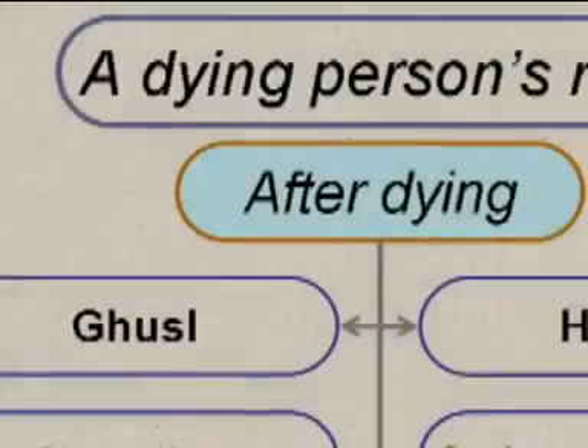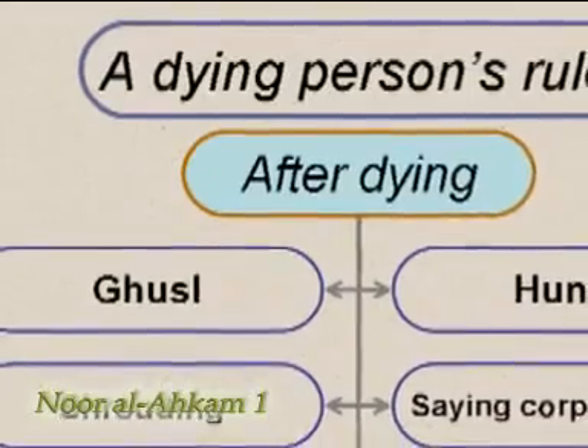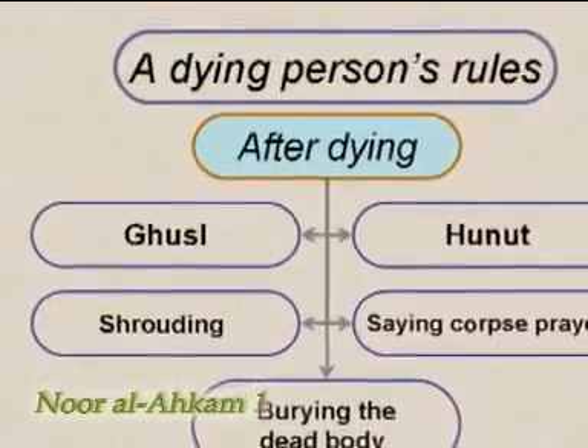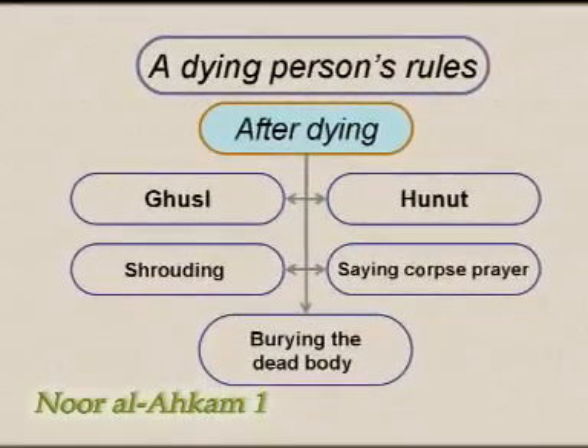It is obligatory to perform ghusl on, shroud, pray for, and bury a Muslim when he dies. This obligation is called khafai, which means that before being done it is obligatory on everyone, but after being done it is no longer obligatory.